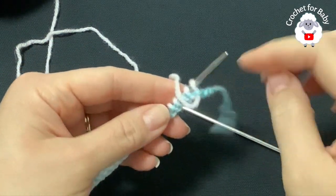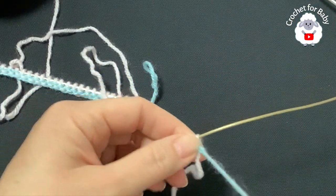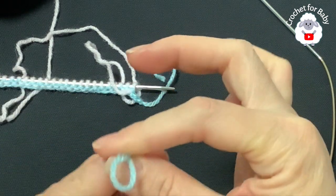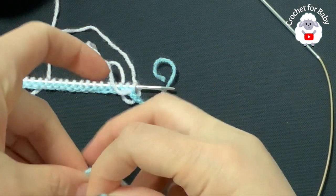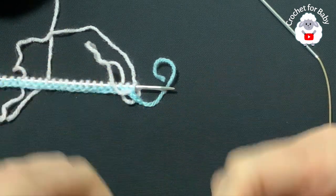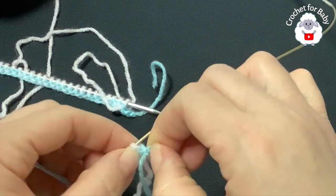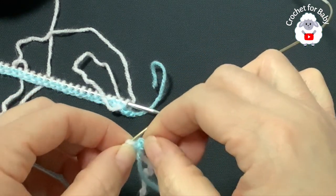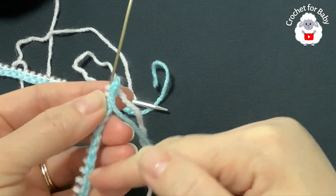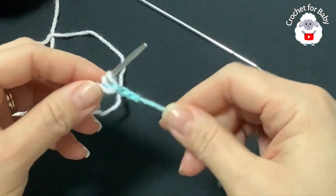Continue and cast on your 92 stitches. Now I've finished casting on - I have 92 stitches here. At the end I cut my yarn and passed it through the last loop, and I'm tying a little knot here because this is the side where I'll cut once we finish. This is where we'll remove the chains later, but we don't need to worry about that right now.